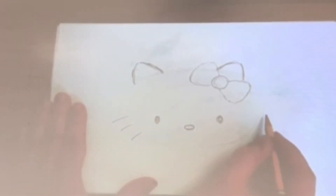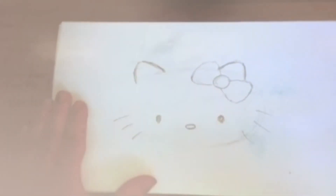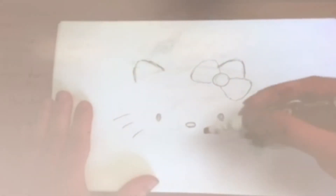Try to make it look as symmetrical as possible. Alright, now we have to do the whiskers. It's just three on each side near the bottom. Three whiskers, and then three whiskers here. Alright, so for the final step, I'm just going to go over this in black marker. So carefully.